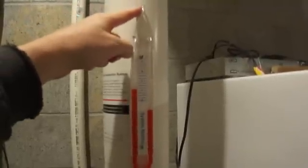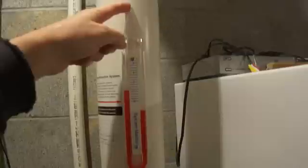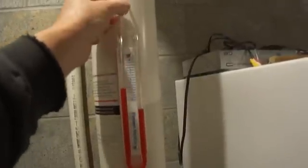Moving up, this is our vacuum gauge — it monitors the vacuum being drawn on the system. I fastened it in with a screw, then drilled a small hole, about one-eighth to three-sixteenths of an inch, in the top of the pipe. The gauge tube just pushes right into that hole — no glue needed.